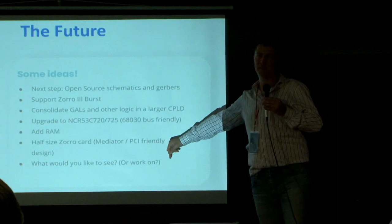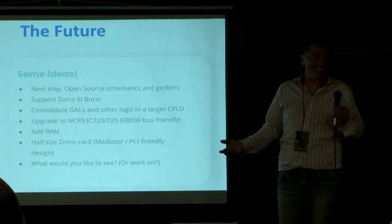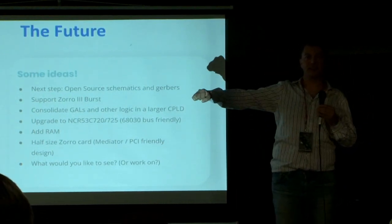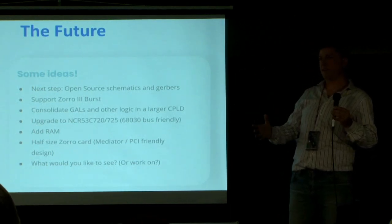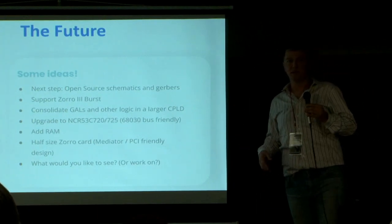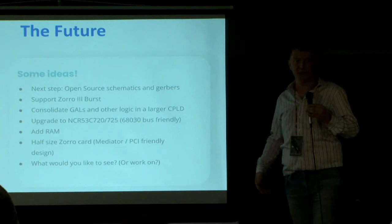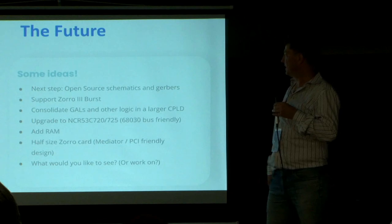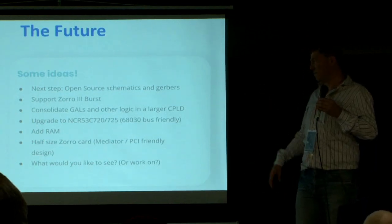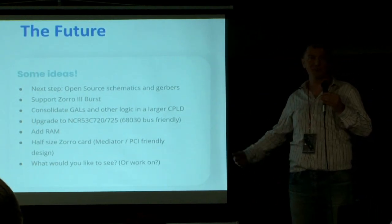If one were to build future versions of the design, you could get rid of those eight different GALs and put them in one single larger CPLD — you'd save a lot of pins and could make the board smaller. Or leave the size the same and add some RAM. There are also folks working on open source RAM upgrades for Zorro 3 — together with something like this storage solution, you could directly DMA into onboard RAM and get much higher transfer speeds. With the open source driver, we could use more modern SCSI chips — the 720 and 725 are still 68000 bus-friendly, easy to integrate, not pin-compatible but otherwise drop-in replacements. Probably we're not going to do a whole lot of work on the hardware design after we open source it — we'll give it to the community and see what happens. Whatever you would like to see: grab the stuff, work on it, make it better. This is what this community is all about.